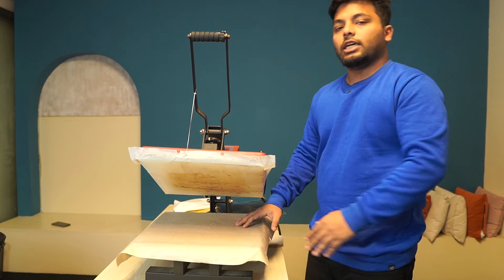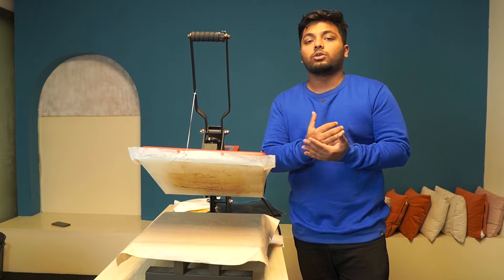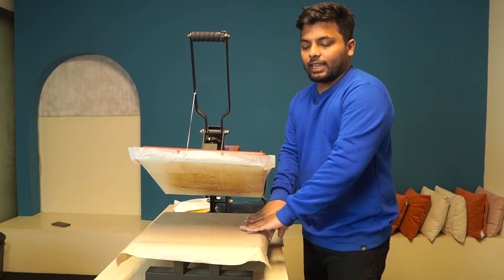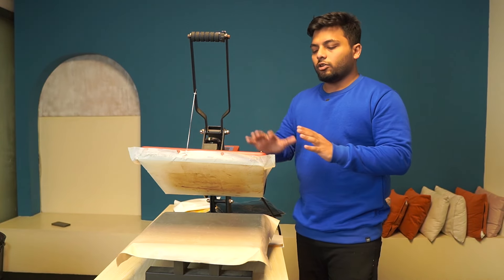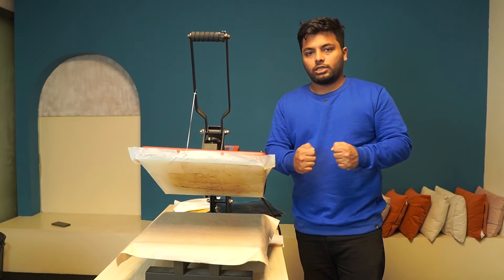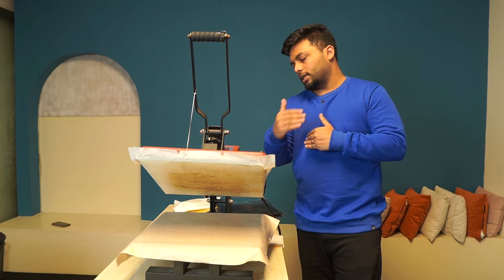There are many purposes for the Teflon Sheet. When you use sublimation or any product with even a press, we will use a Teflon Sheet. The Teflon Sheet is an important part — it creates a barrier from one product to another.